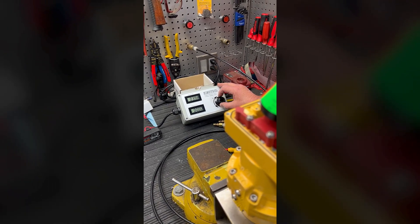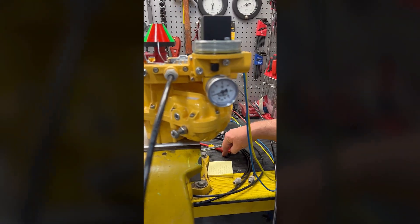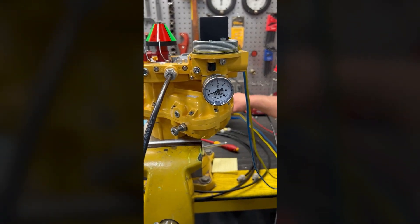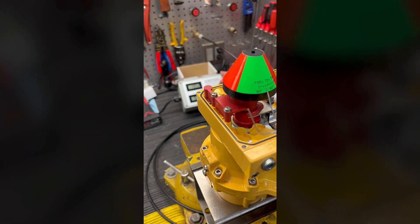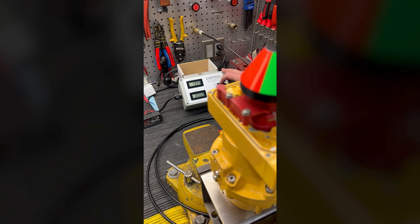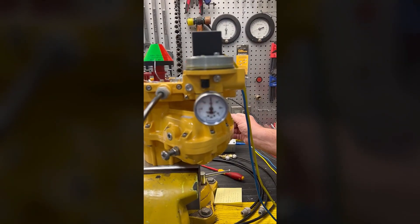Okay, so bring it back up to 4 milliamps — yes, we're right at 3 psi. And at 20 milliamps, yes, we're right at 15 psi.